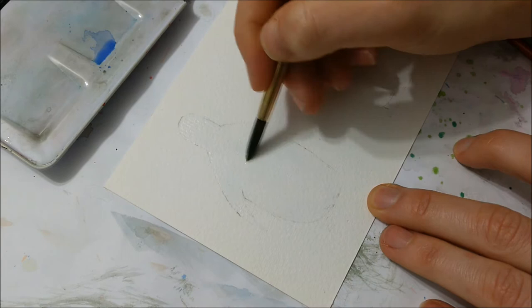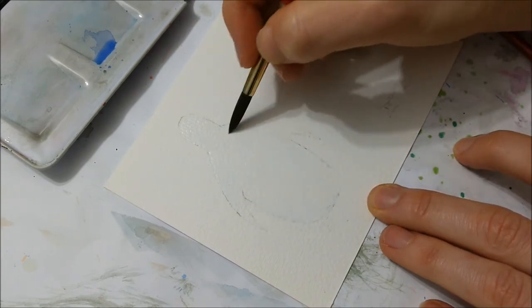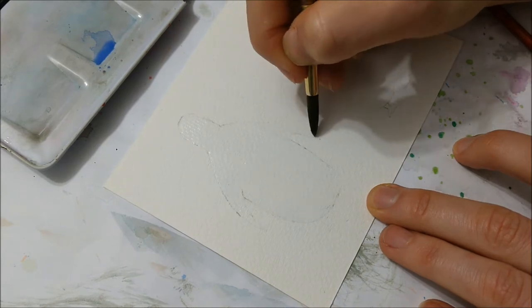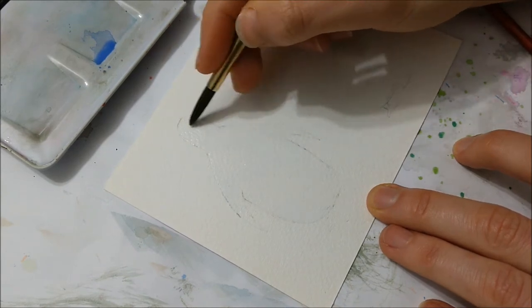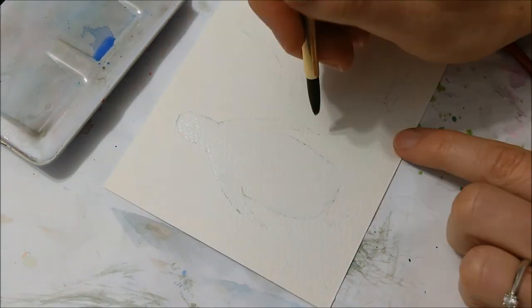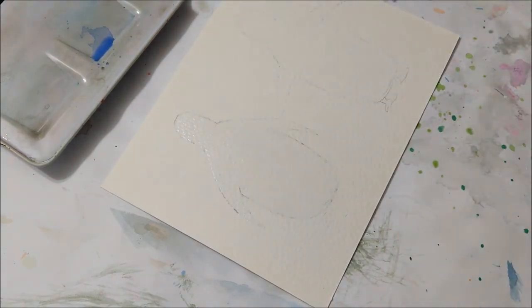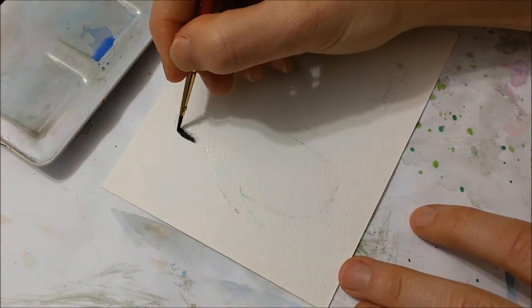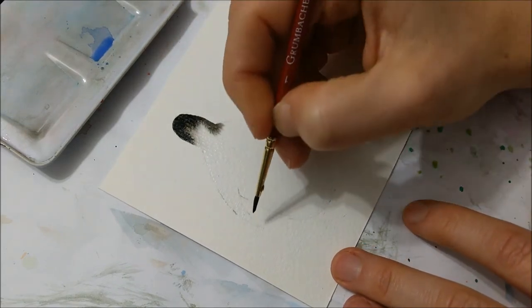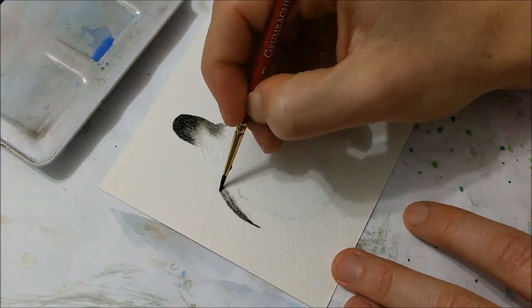You will only need water and black watercolor for this painting. The first thing you want to do to make it easier for yourself is to take a pencil and lightly sketch out the shape of a penguin. I drew two penguins — one with its flippers down and one with its flippers up — but you can draw it in whatever shape you would like.